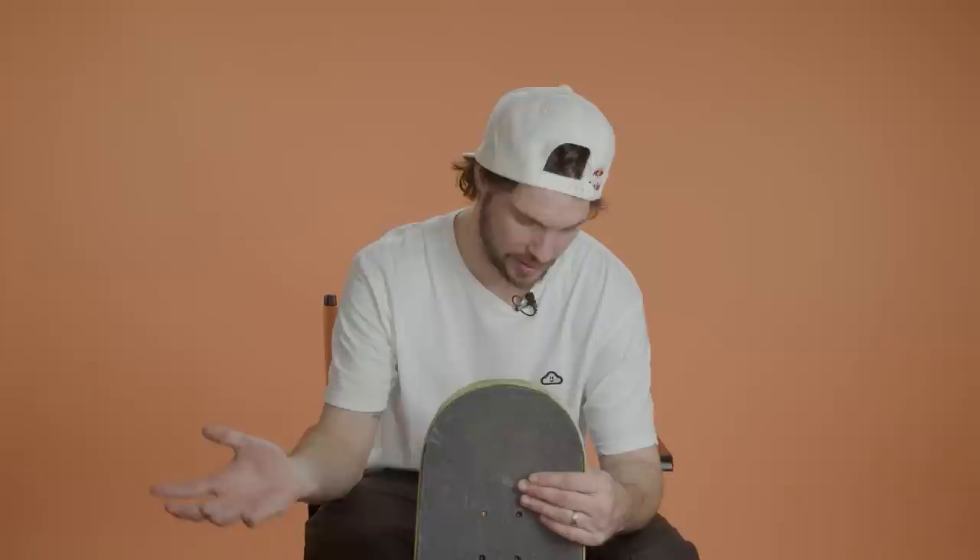Personally, I skate a custom shape. It's a little shorter than a normal size 8 board, and that changes the wheelbase — so the wheelbase is a little bit shorter than what a normal 8 would be. That's what works for me. That's how the tricks flip and kick. That specific wheelbase with this length of board and nose and tail — I couldn't tell you what it is, but it's the magic.